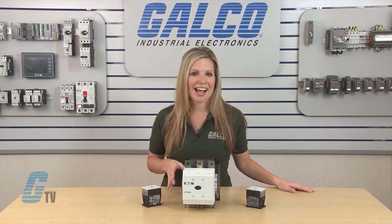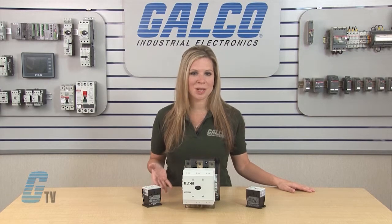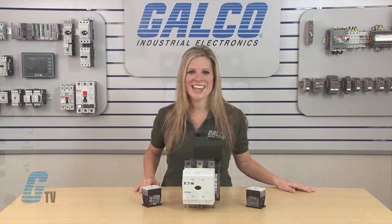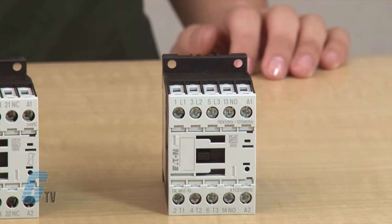The compact size of the XT contactors helps to reduce space and decrease enclosure size and costs. The XT Series offers the smallest 10 horsepower contactor on the market.